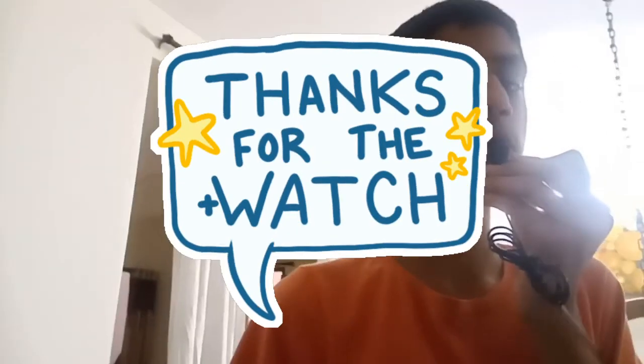Please subscribe to my YouTube channel, Information Vlog, and press the bell icon for notifications on latest videos. Thanks for watching!